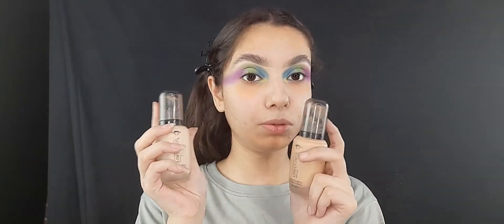I'm going to use these two little babies by Forever 52 and I'm going to mix them together to make my shade.